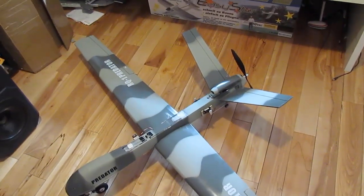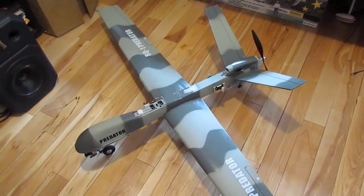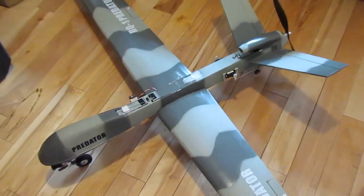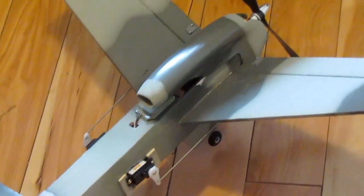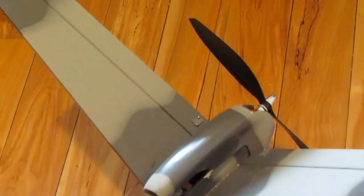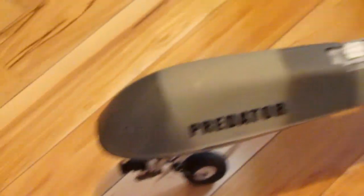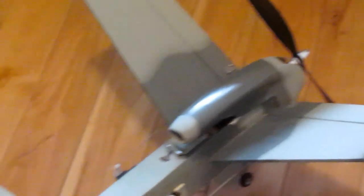This is what it looks like finished. All I have left to do is basically use the wireless transmitter for my FPV camera, use that to balance out the plane, find the best place to put it to keep it nice and clean and as close to CG as possible.